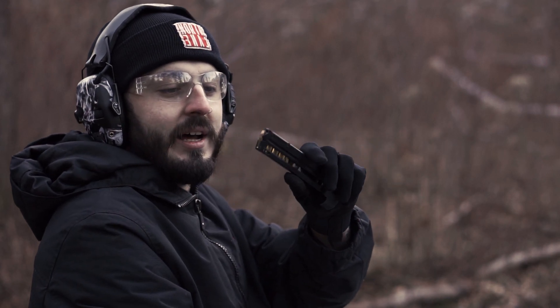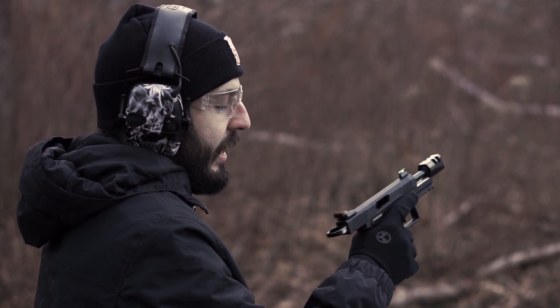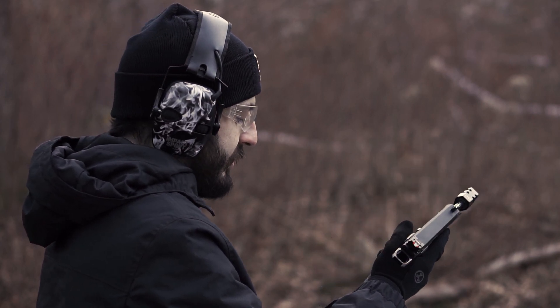All right, we got our Frankenstein mag here. We got nine different types of ammo. We're going to put it through the TX with the Sentinel guide rod, and this one has limited added weight on top. So we'll see how it runs.